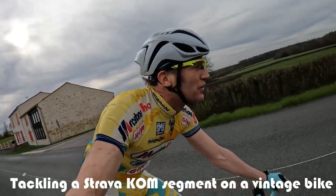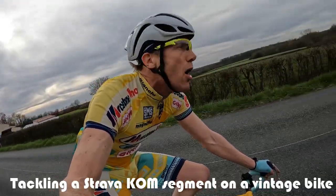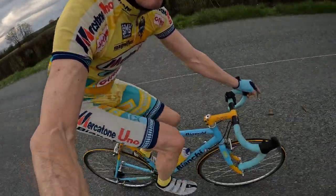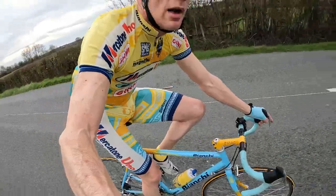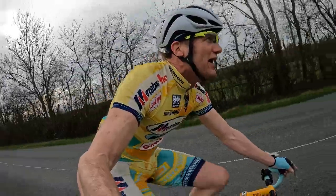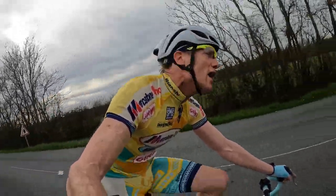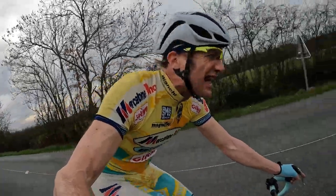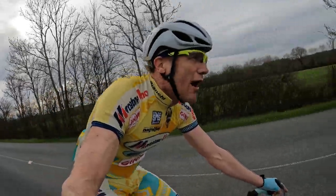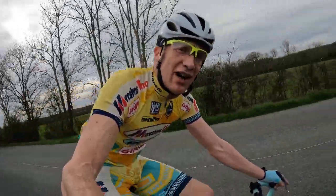Hi, I'm Dan at VintageVelo.org and today we are going to tackle a Strava KOM on a vintage bike. The bike I've gone for today is my faithful 1998 Mercatone Uno Pantani Bianchi recreation. It's very early in the season, still mid-March. I was in the UK yesterday, it was freezing cold. I rode in full winter kit, it was horrendous. I popped out here to France and it is a really, really nice day.